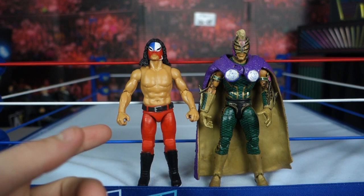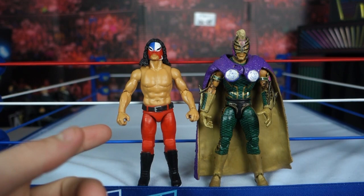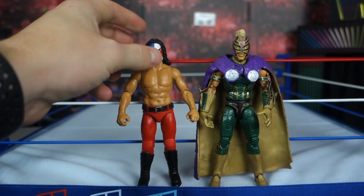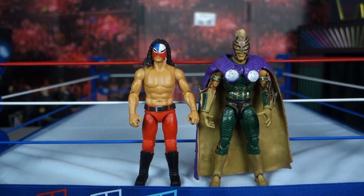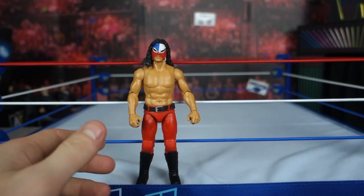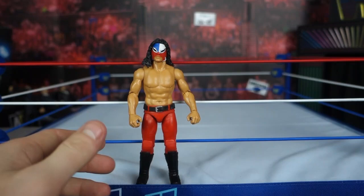If I'm going to animate with this — I don't know if I will just because of the articulation — that's the matchup I would do. It doesn't look horrible next to the Rey figure. It doesn't look like a cheap knockoff. The paint on the torso looks fantastic, just as good as if not better than a Mattel.